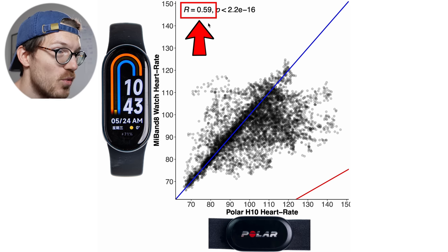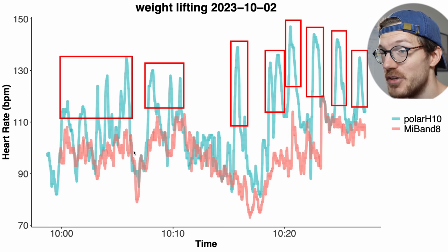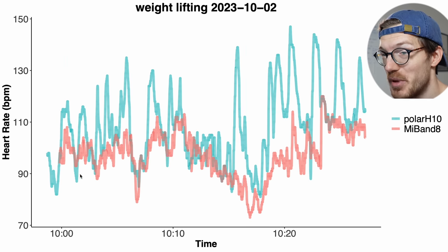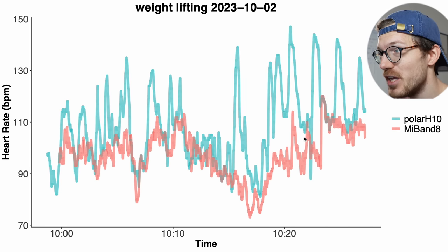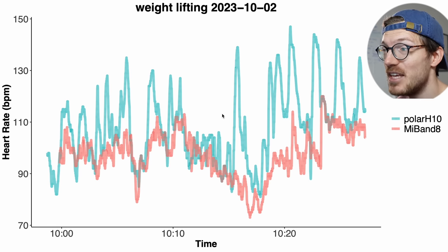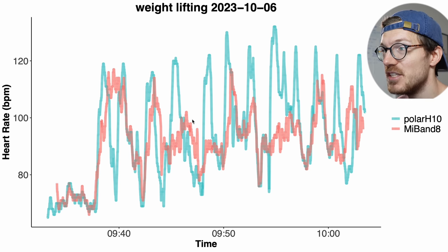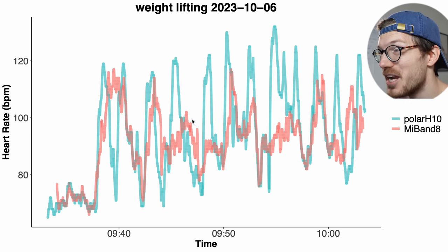Looking at the individual weightlifting sessions, the Mi Band 8 just cannot detect those peaks in my heart rate. You can clearly see the peaks during each set based on the ECG chest strap in blue, but the Mi Band 8 just keeps detecting my baseline heart rate. In between sets it does seem to roughly track my heart rate, but the moment I start a set it just cannot keep up. This is consistent across all training sessions — the peaks are simply not detected. So for weightlifting I generally wouldn't recommend the Mi Band 8.